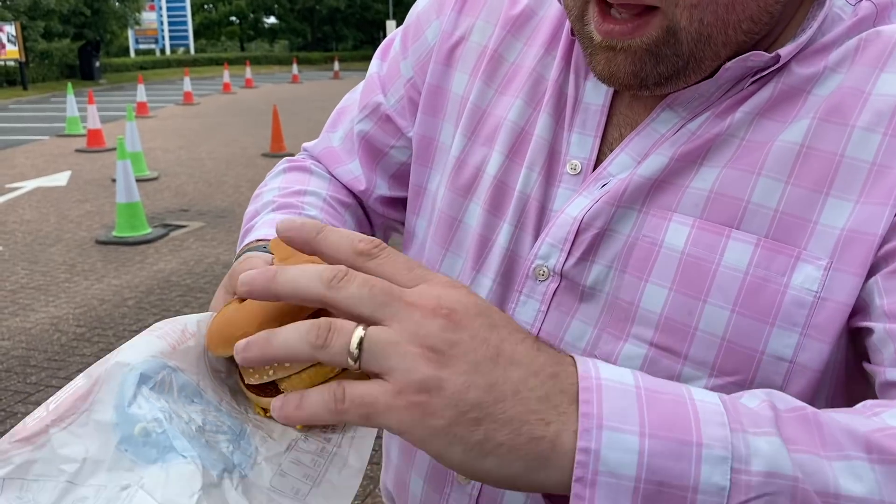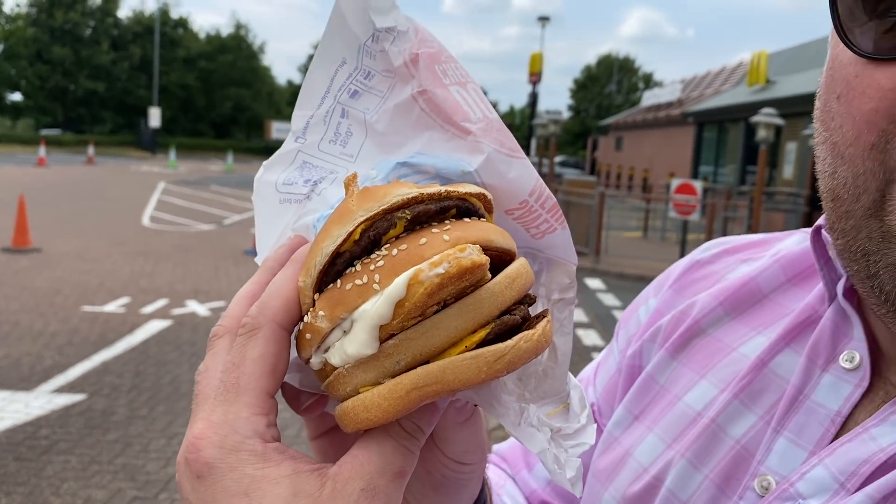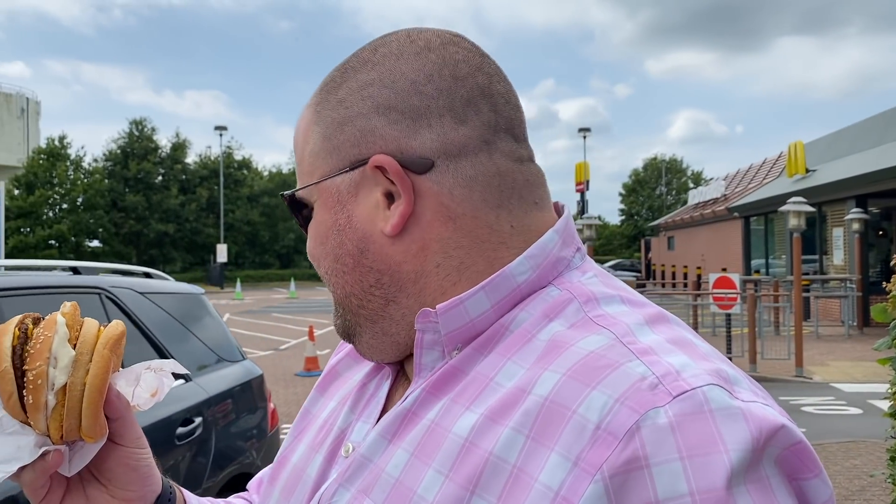Now all we have to do is eat it. Apparently in America they go absolutely buck wild for these — the Mook Gangbanger. If you haven't had a Mook Gangbanger, you haven't lived. So the double cheeseburger was £1.59 and the chicken mayo is a quid. Quick maths: £2.59, you've got yourself a Mook Gangbanger. It's great value.